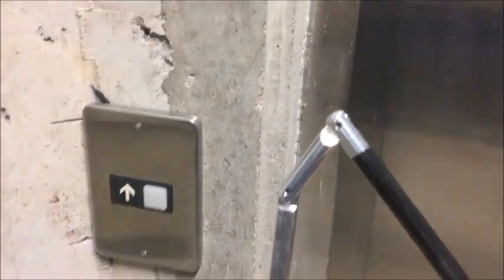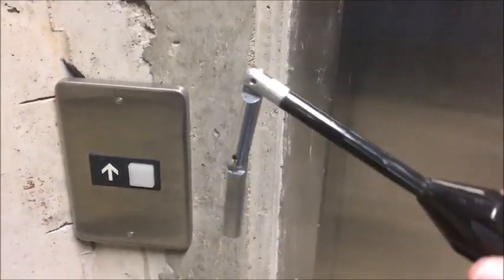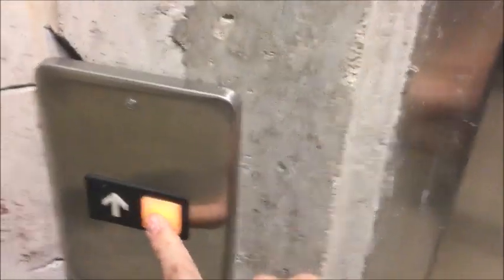Okay guys, this is an elevator drop key. Do not ever use drop keys without permission or ever use these. I'm first going to check to make sure the elevator is here — okay, it is here, so it's on basement. We're not going to send it up yet. Let's take a look at the other side of the door.